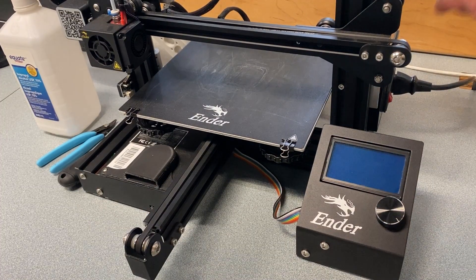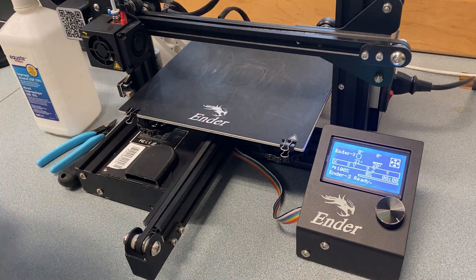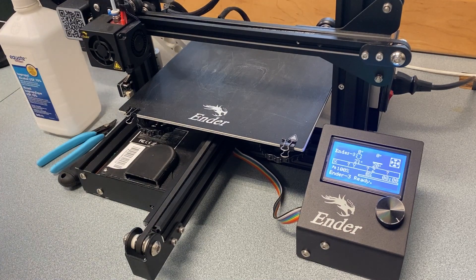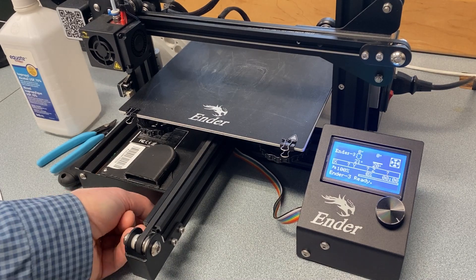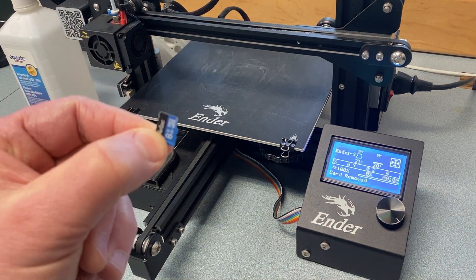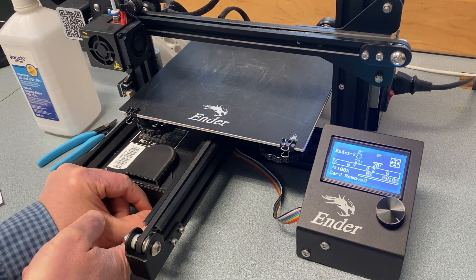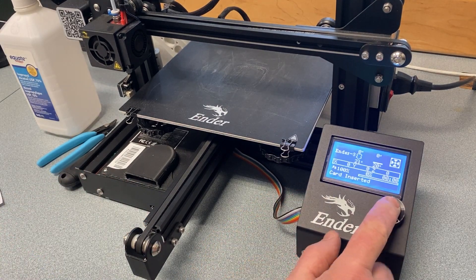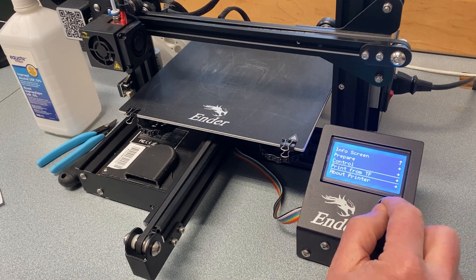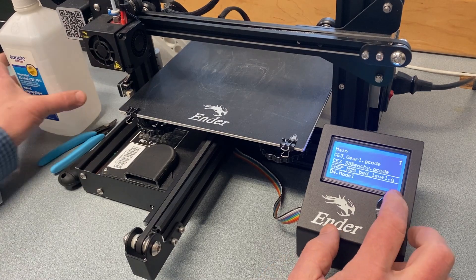First thing we do is turn it on, obviously, no surprise there. And assuming the card is in here - it's a micro SD card down here, just fits into a slot - I'll do a close-up of that in a minute. You can see it says card inserted. We're going to print from TF. You want to find CHEP M25 bed level - this is G-code to bed level.